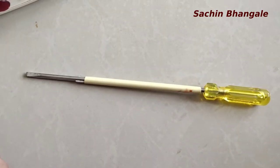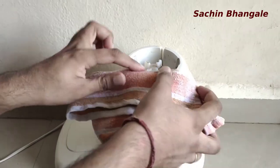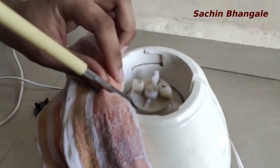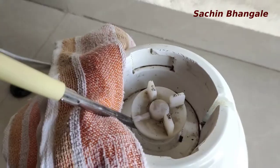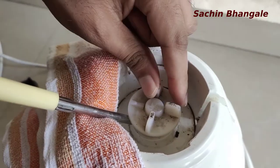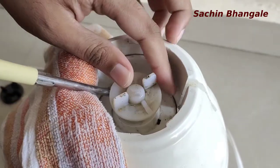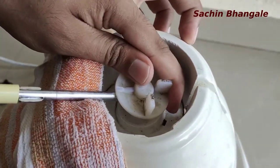You will need a long screwdriver. Take a napkin and put it on the mixer, then keep the screwdriver like this and pull that pulley up slowly — you don't want to break it. Move it in a circular motion and push it from the bottom so it comes out easily. Just rotate and push.